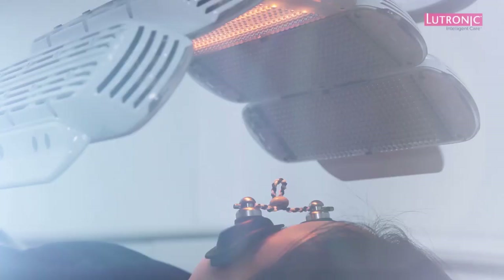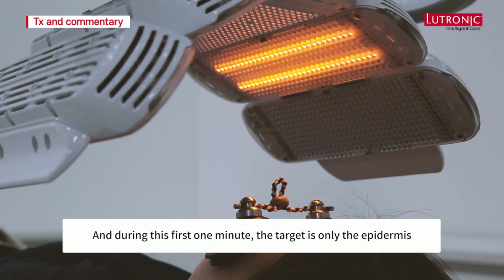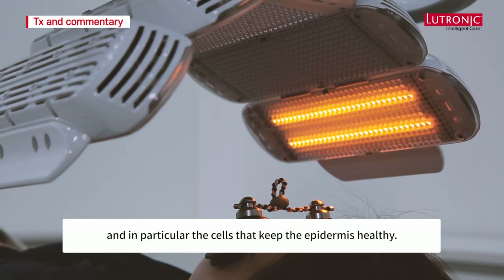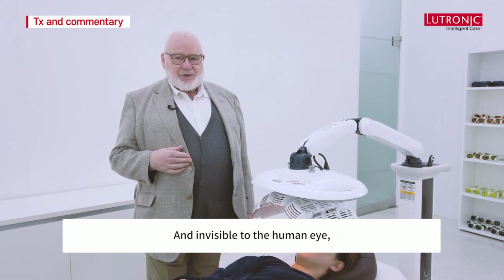The yellow 590nm wavelength scans panel by panel. During this first one minute, the target is only the epidermis — in particular the cells that keep the epidermis healthy. When the 830 nanometer wavelength kicks in, you won't be able to see it because it's infrared and invisible to the human eye.